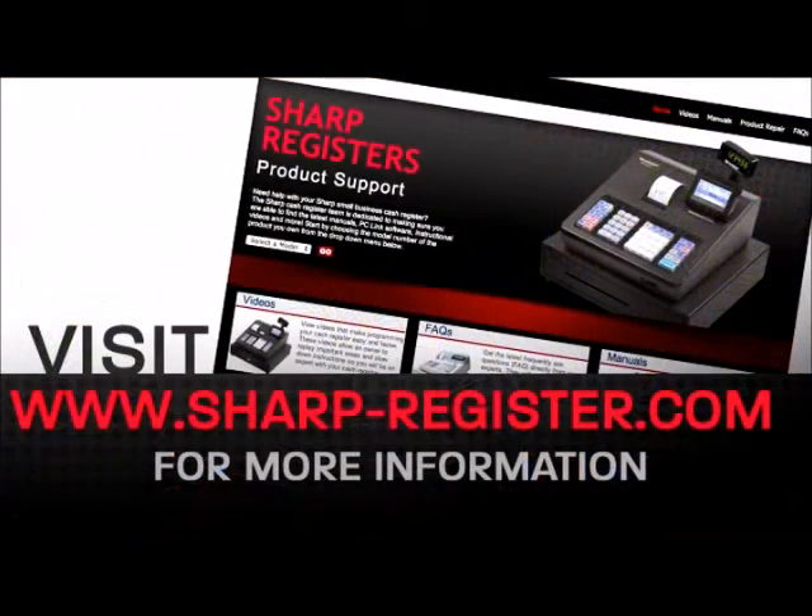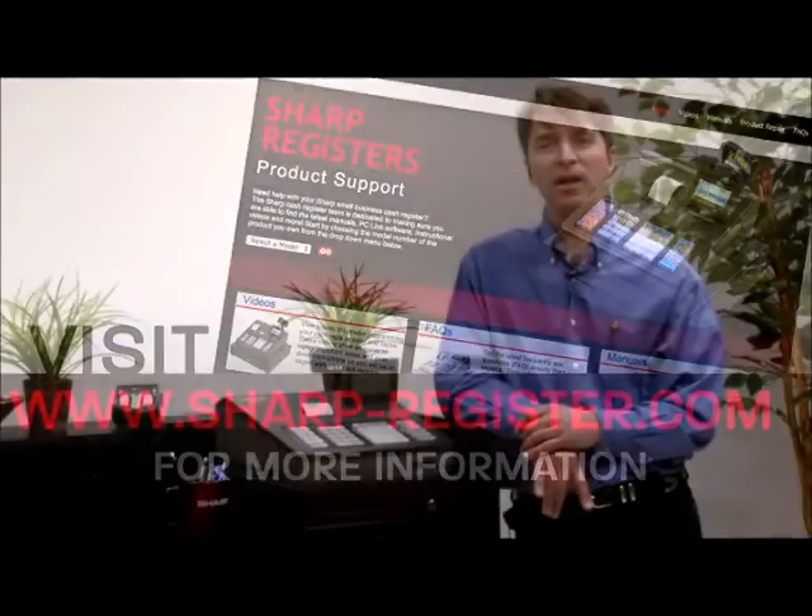Everything you need to get up and running is right at your fingertips, including instructional videos, FAQs, and manuals. Additionally, all Sharp cash registers come with one year of access to our toll-free technical support hotline to assist with setup and operation.